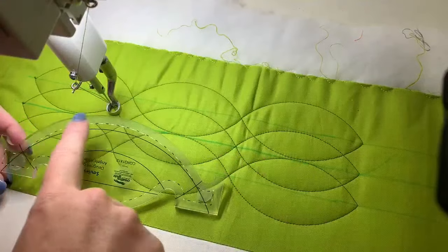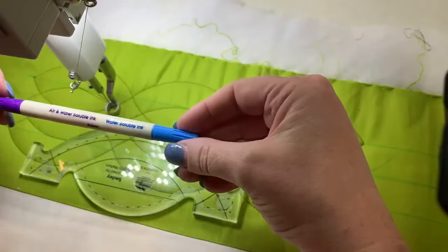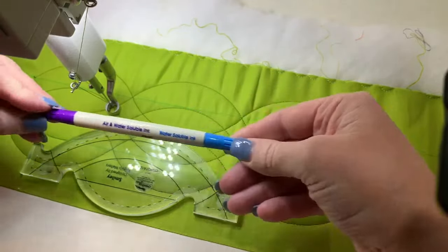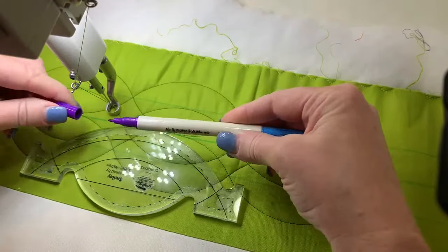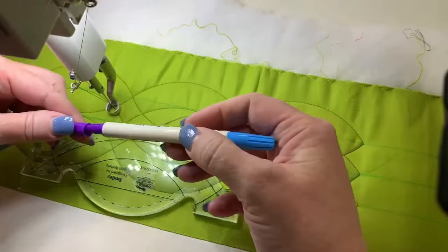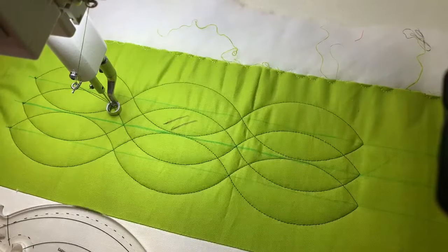Someone asked what marker we used. This is my latest favorite — the Mark-B-Gone. One side is air erasable and one side is water erasable. I use the blue water-erasable side. In Kentucky, depending on the humidity, the air erasable side won't last very long if it's humid. But it goes on beautifully. We'll take these marks out later with just a little paintbrush with water and they'll come right out.